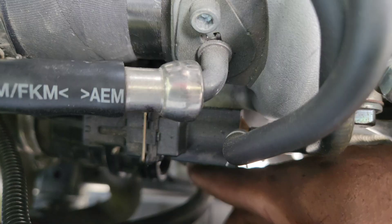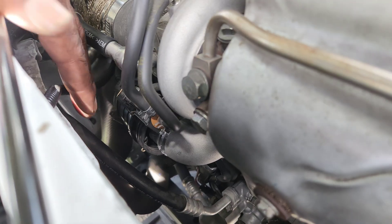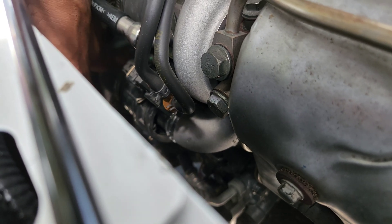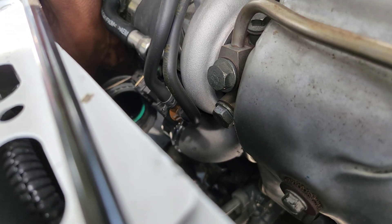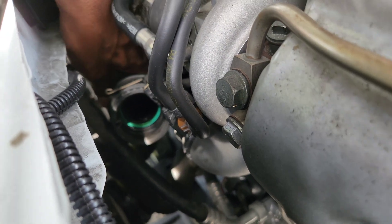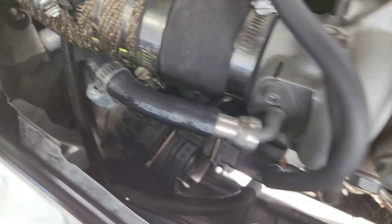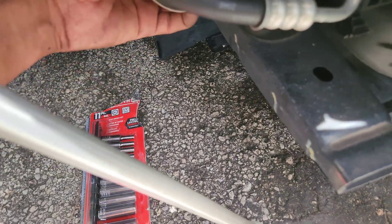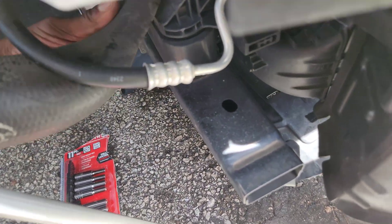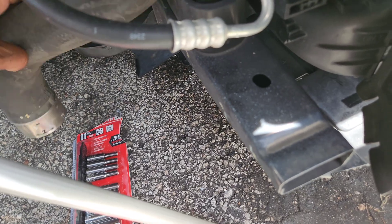So it's off the turbo — you can see right there. Can't really see with this thing, but turbo is right here. So this thing is pretty much off right there. It's off. So now I got to go around, put it down, and snake it down. Alright, so we're out.